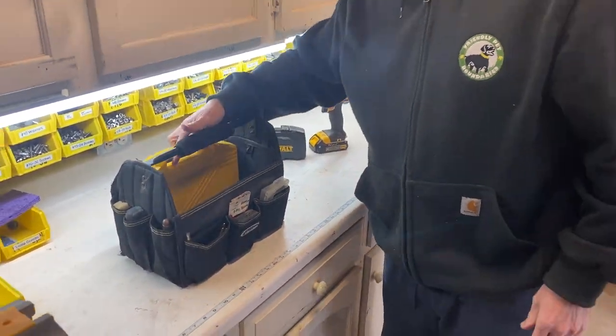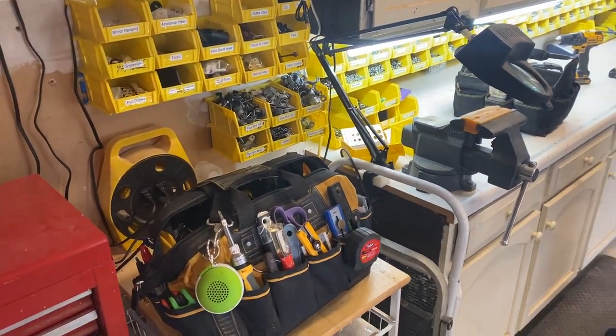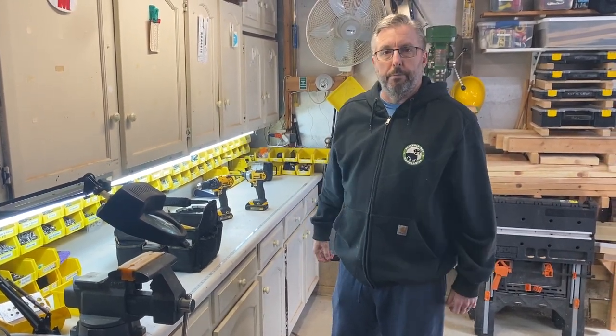And that kind of wraps it up. Combined with my standard 90% bag, my drill and driver set covers most tasks. Thanks.